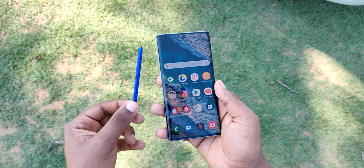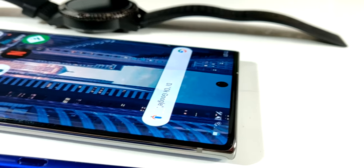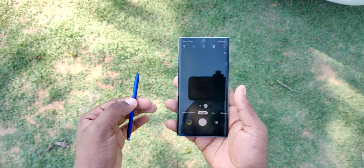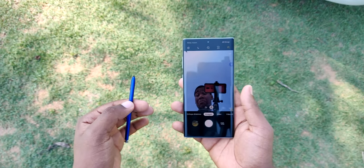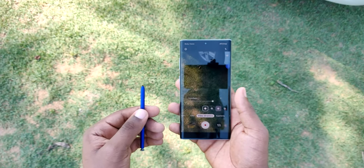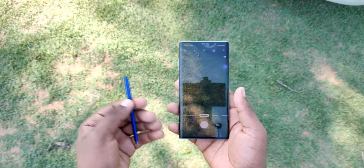El S Pen es una de las principales características que diferencian a este teléfono de los demás. En este nuevo S Pen vamos a poder encontrar una certificación IP68, y también lo vamos a poder utilizar como control remoto. Como pueden ver en pantalla, lo podemos utilizar para cambiar de cámaras, tanto traseras como frontal, y como shooter a distancia para tomar fotografías. Además tenemos mucha más precisión para hacer una nota en la pantalla, pareciera que estamos escribiendo en una hoja.